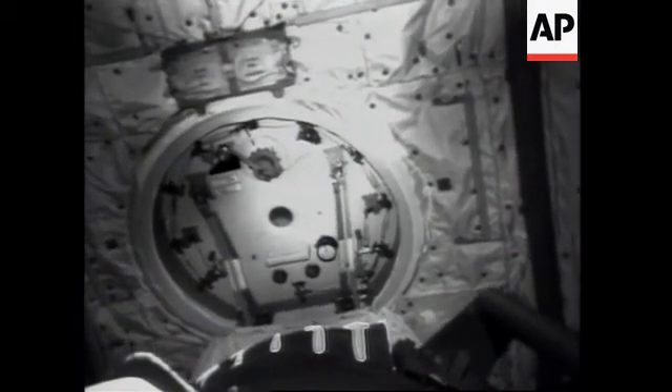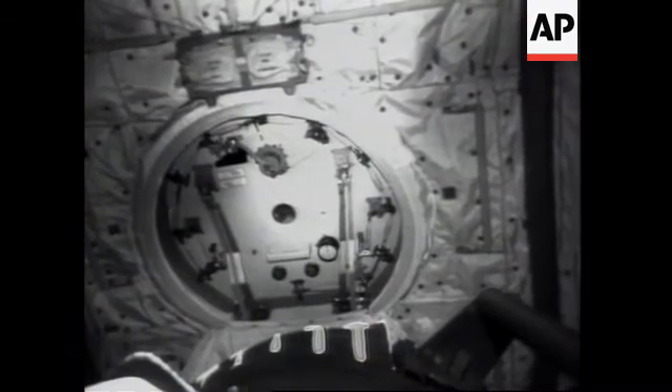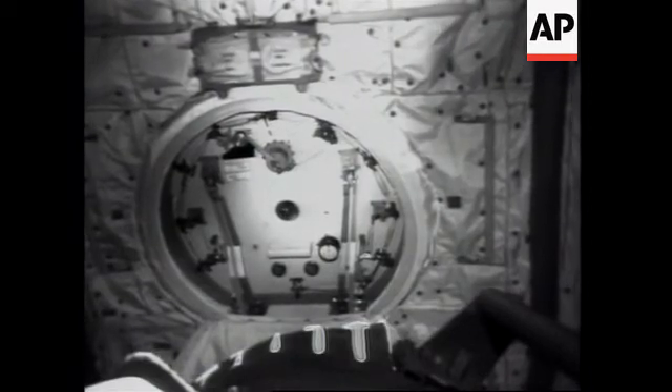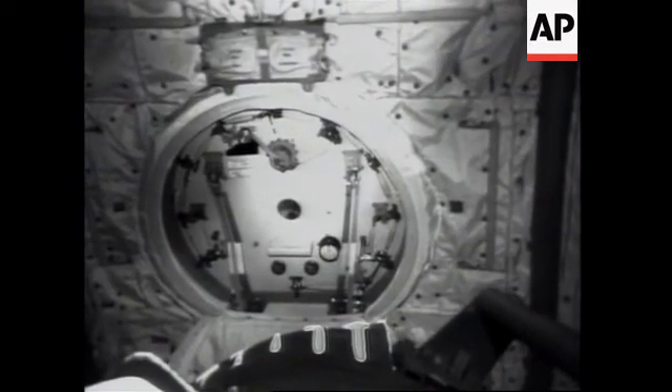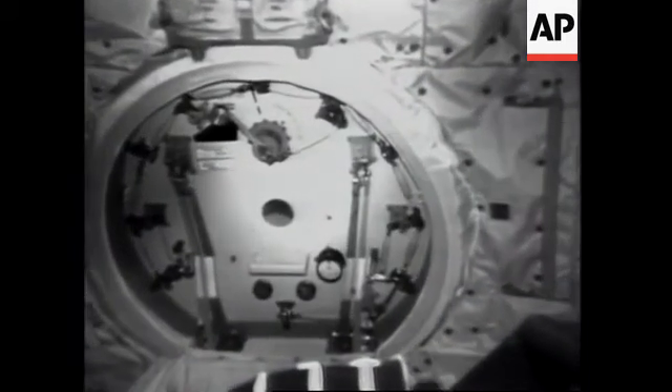As we look at the view from the end effector of the robotic arm right now, what we'll probably try to do is zoom in and focus on the hub of that handle at the upper central part of the hatch we're looking at. We'd like to get as tight a view as we can of the hub there and the actuating mechanism.